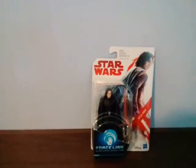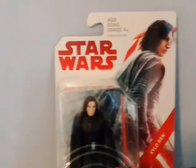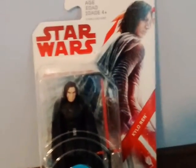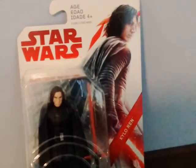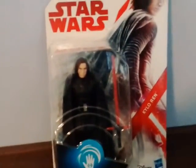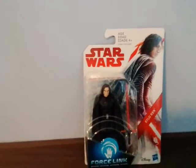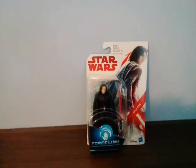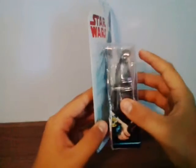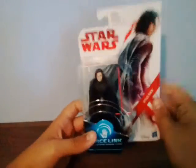The packaging says 'Star Wars' and 'The Last Jedi.' It says ages four and up, in different languages for different countries. I didn't really like the picture of Kylo Ren on the card. It has the Disney and Hasbro logos, the Force Link logo, and the figure in the bubble.